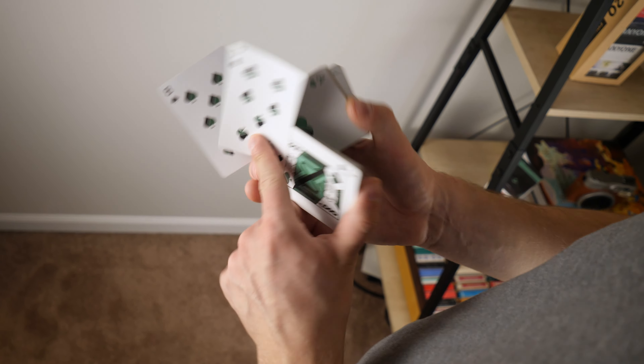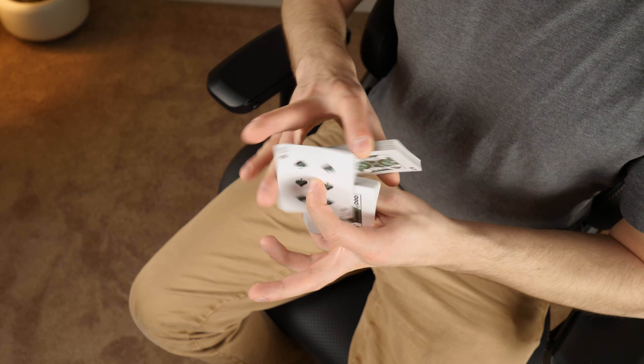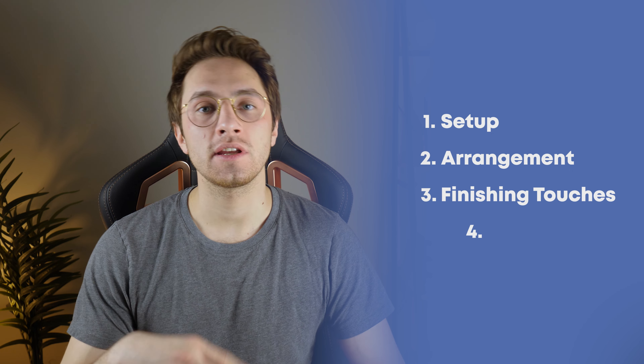Let's start by assuming that you've already filmed your video and you have your raw video clips ready to edit. You might make a video teaching how to film cardistry one day. My editing process has four steps: the first being the setup, the second being the arrangement, third is putting on your finishing touches, and fourth is rendering. Let's start with the first step.